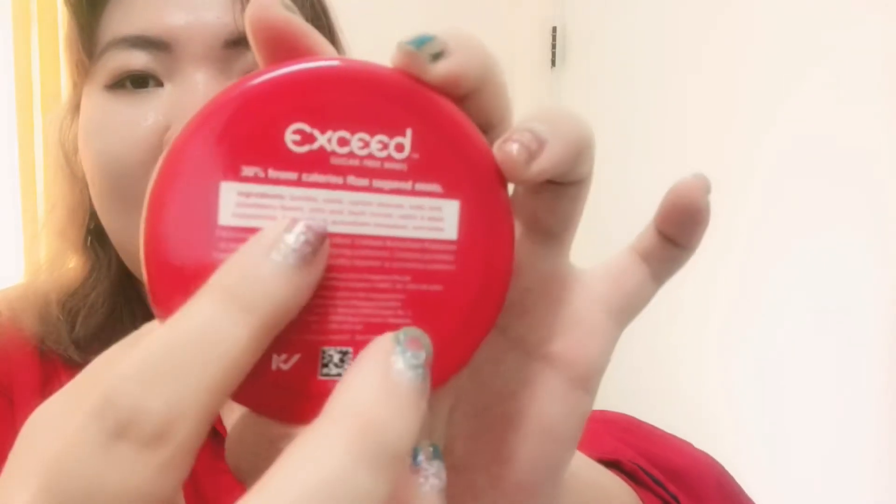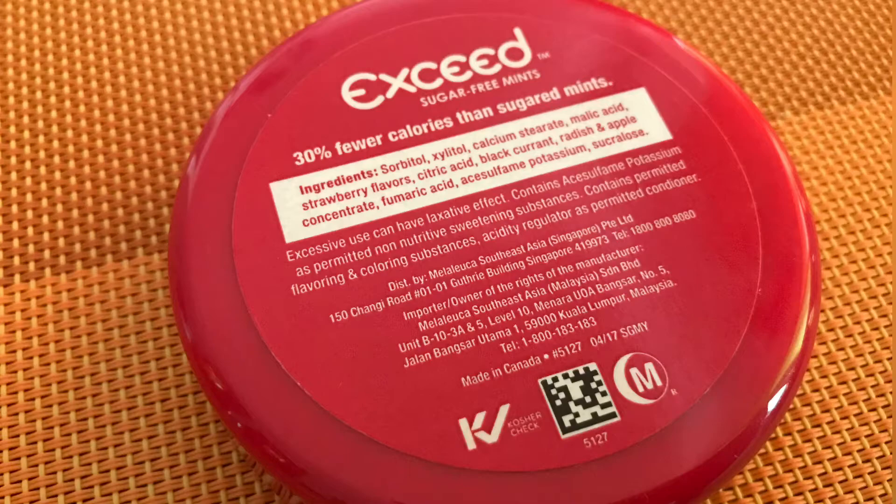The ingredients are: sorbitol, xylitol, calcium stearate, fumaric acid, strawberry flavors, citric acid, black currant, radish and apple concentrate, fumaric acid, acesulfame potassium, sucralose.